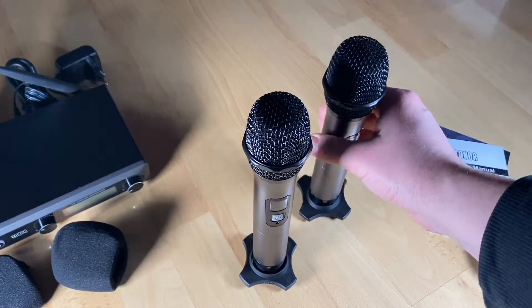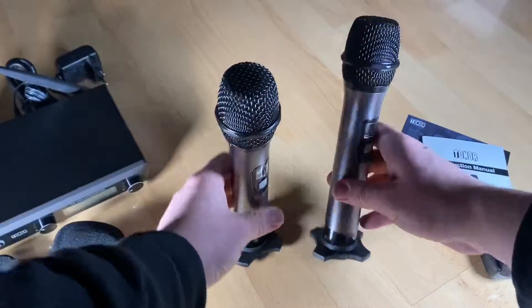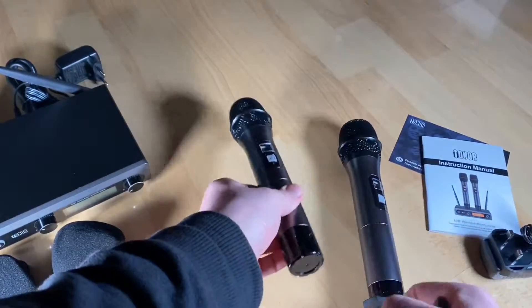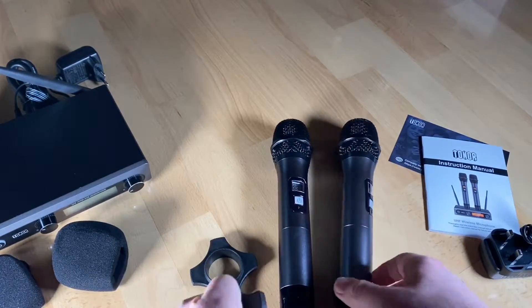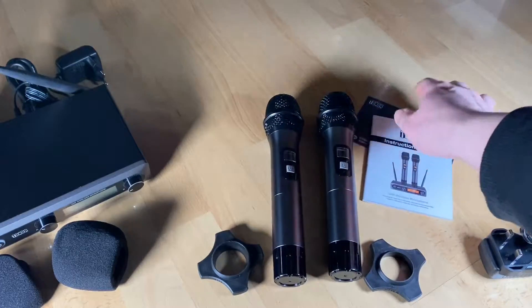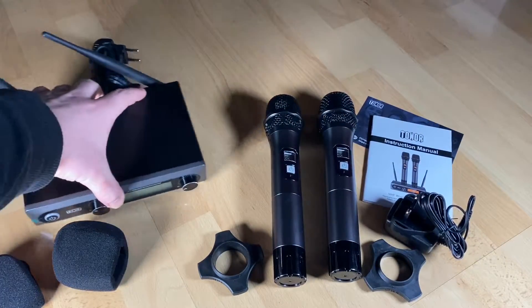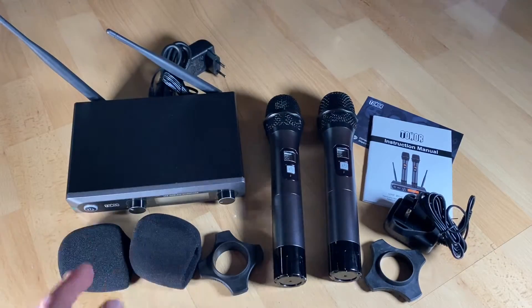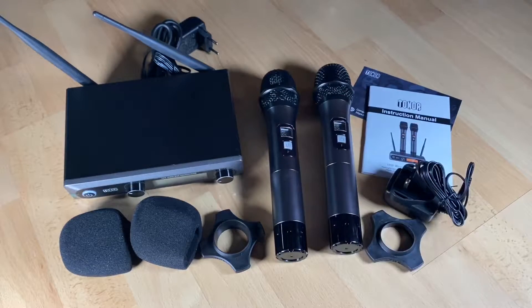This is great if you have your own home theater setup or a television. You will need an amplifier, but amplifiers are not so expensive today. The receiver passes the audio to the amplifier via a 6.5mm to 6.5mm audio cable, which is included.